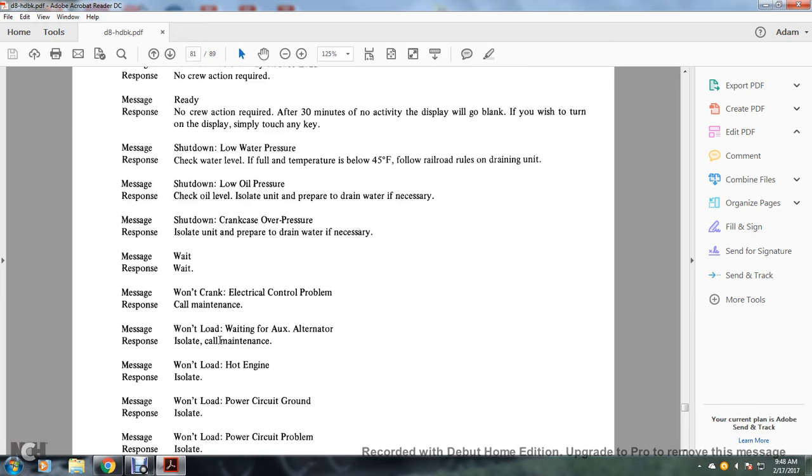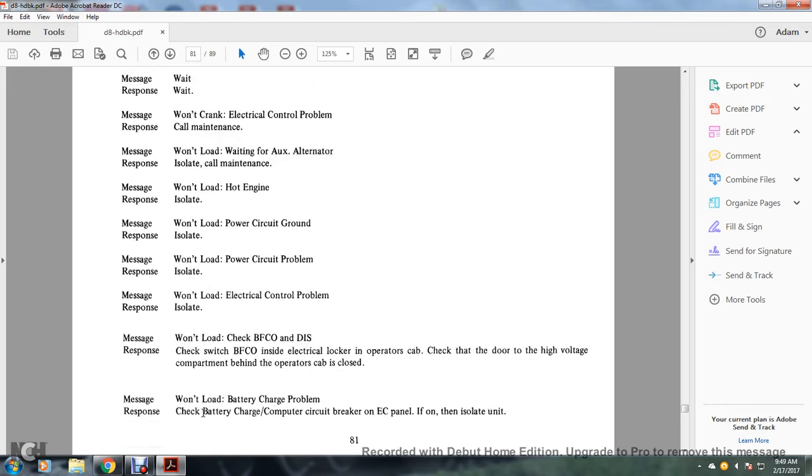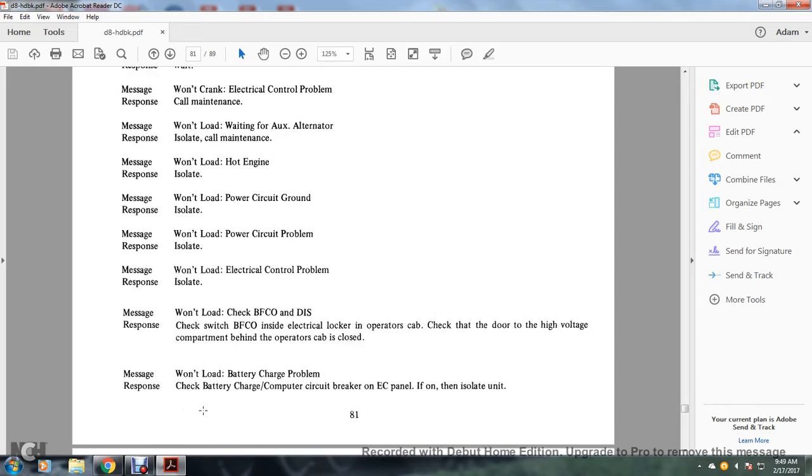Won't load — wait until the accelerator; isolate and call maintenance. Won't load — hot engine: isolate. Won't load — power circuit ground: isolate. Won't load — power circuit problem: isolate. Won't load — electrical control problem: isolate. Message won't load — check BFCO and DIS: check the BFCO inside the electrical locker and operator's cab; check that the door to the high-voltage compartment behind the operator's cab is closed.